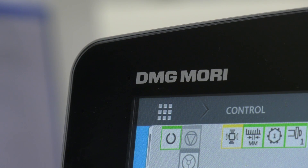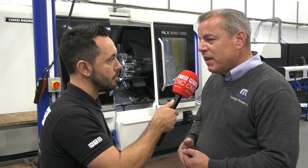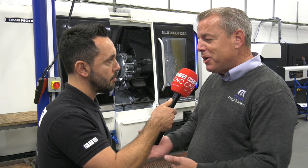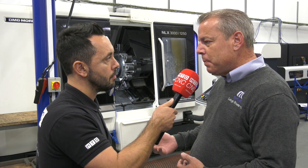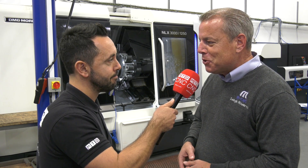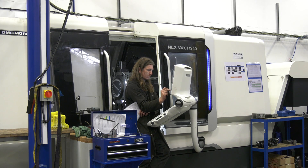One of the benefits of going down the DMG Mori road is the synergy between the controls on all their machines. The learning curve from one machine to another isn't just about the control — it's more about getting the feel of the actual machine itself. Like going from one car to another: where's the indicator, where's the wiper — that's all there. What you're learning is how much power is on the throttle and what the handling is like. We did have one job that used to squeal like a banshee, and now you can hear the radio over it. So it's brilliant.